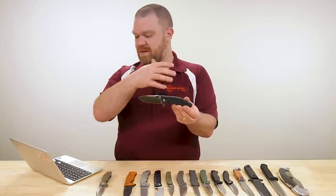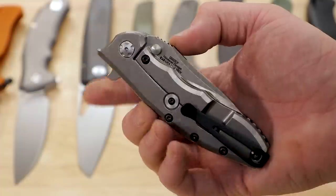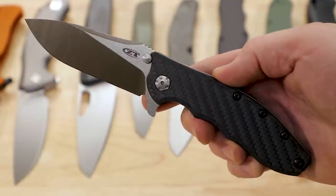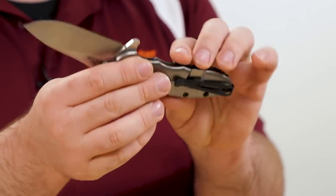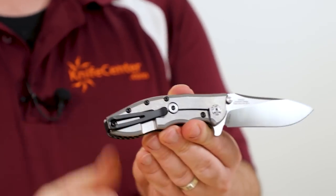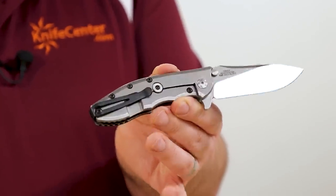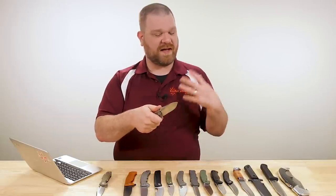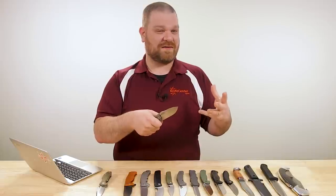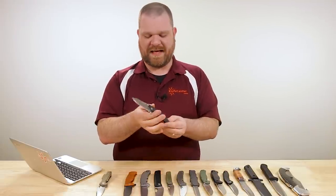If you're looking for something more like the standard three and a half inch XM-18 at $260 — technically above budget — but the ZT 562 CF is pretty much a natural. It's based more or less on the XM-18. You've got 20CV steel, three and a half inches, carbon fiber on the front, titanium frame lock on the back, KVT ball bearings, really nice flipping, deep carry pocket clip, and that signature Hinderer over-travel disc on the back as well. Really solid knife.